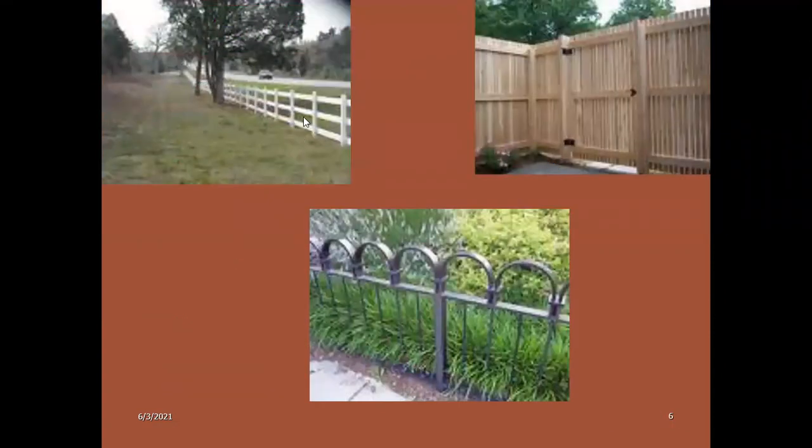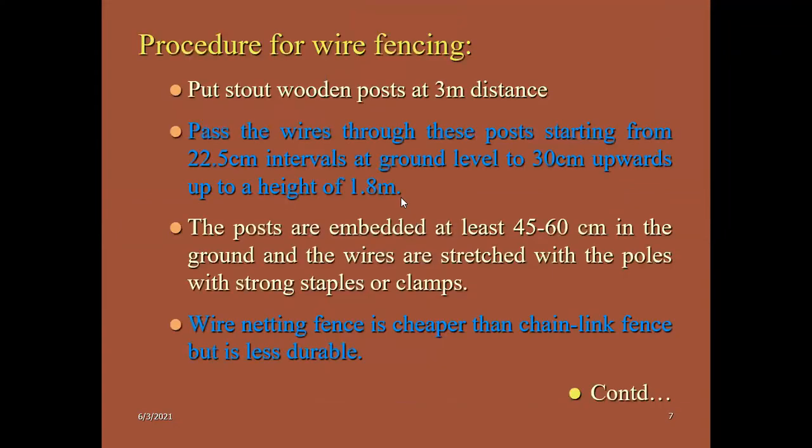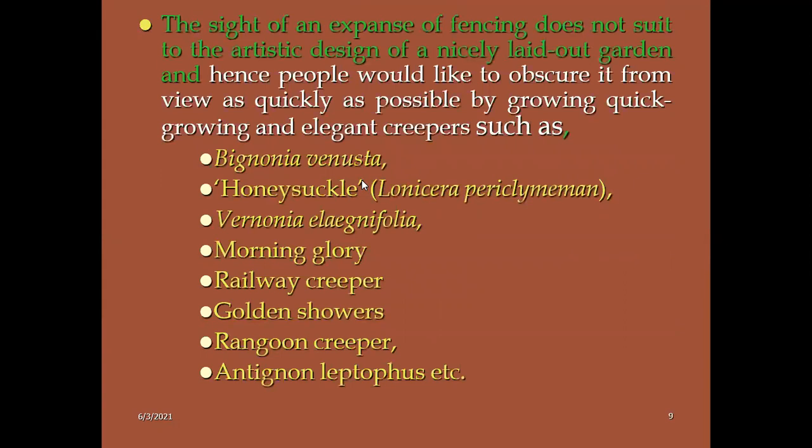These are wooden garden fences and these are iron rails. Apart from the non-living things like wood and iron, we can use elegant creepers such as bignonia, honeysuckle, Lonicera, bignonia, vorninia, morning glory, railway creeper, and golden showers. These are all very frequently used in the garden fences.